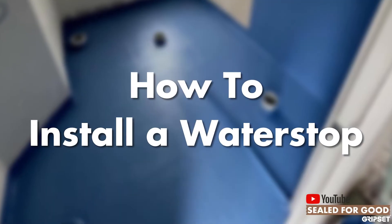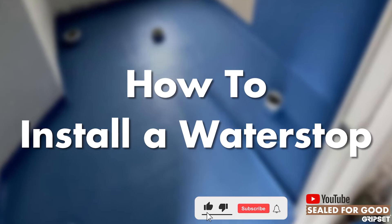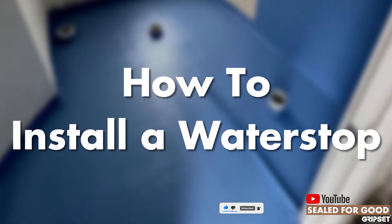Hi everyone, thanks again for joining me on another episode of Sealed for Good. Today I'm talking about how to install a water stop. If you haven't subscribed yet to Sealed for Good, please remember to do so.